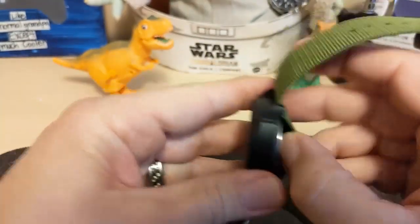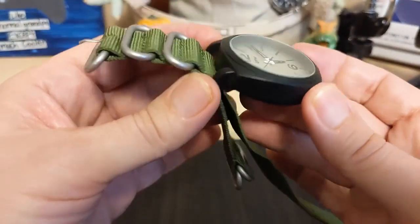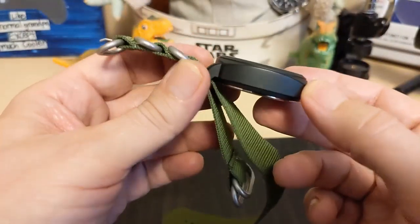It's got a matte finish all over. It's a fairly nice looking case — it kind of reminds me of a Panerai-style case, and I do like the case.